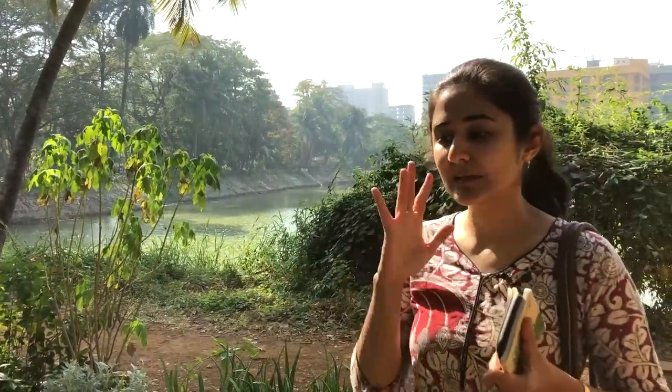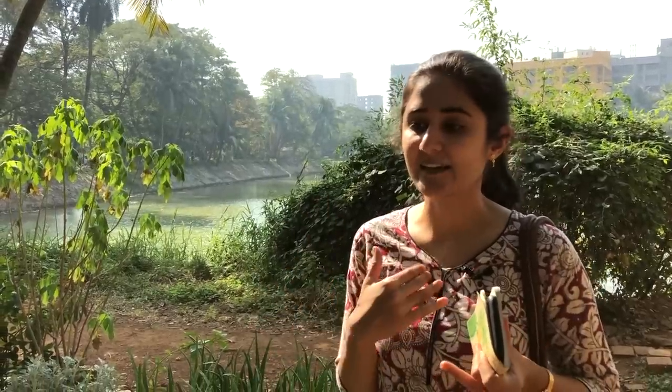Whenever we're going plant shopping, I think one thing to keep in mind is to have a fair idea of the lighting in your house. For instance, in our house, most of the corners are well lit.